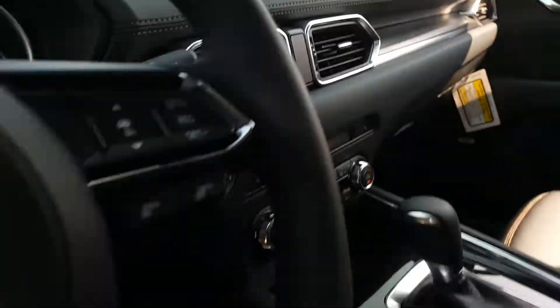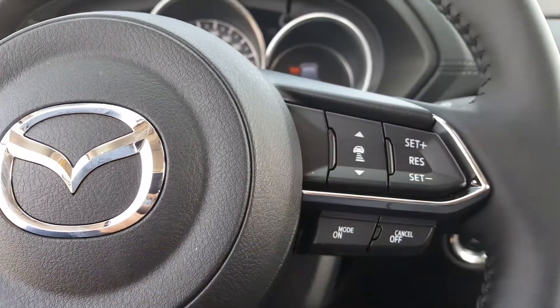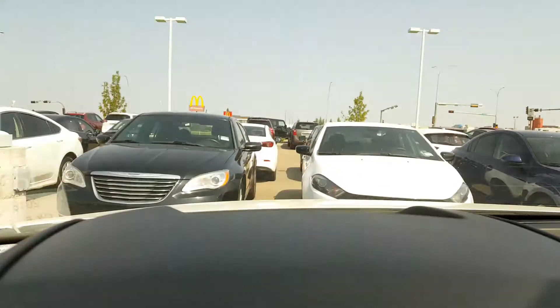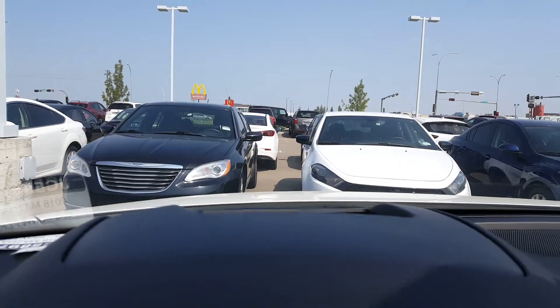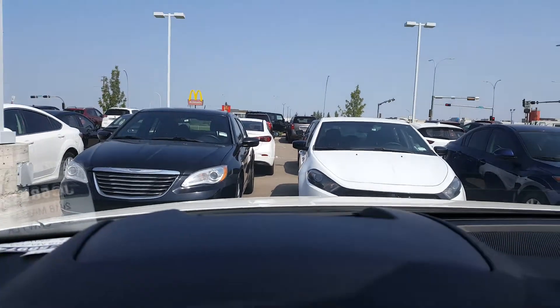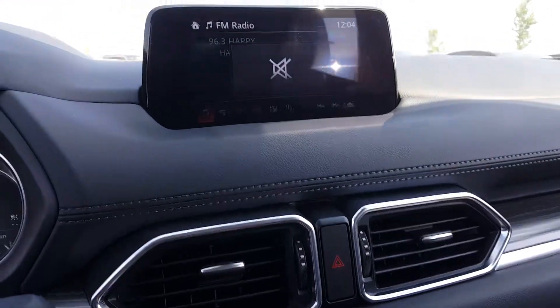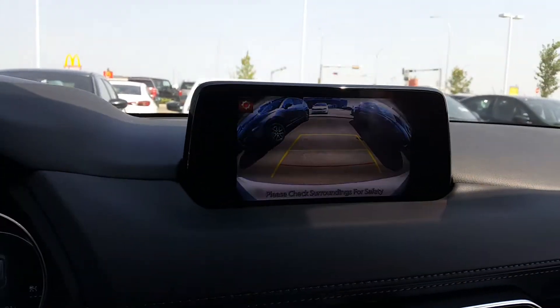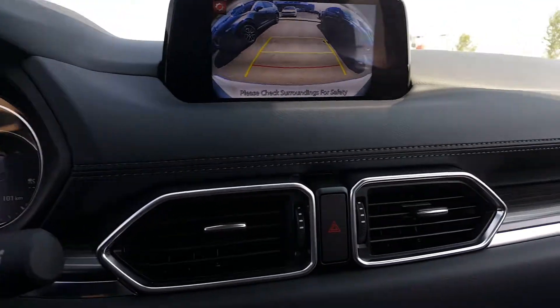Heated seats and a heated steering wheel, dual climate control, 7-inch touchscreen with backup camera. Your Mazda radar cruise control can be activated from here — just press on, press set, and adjust the distance in front of you. You can see the little zero right there. You can adjust the distance and it will show your vehicle speed and traffic sign recognition via the front-facing camera.